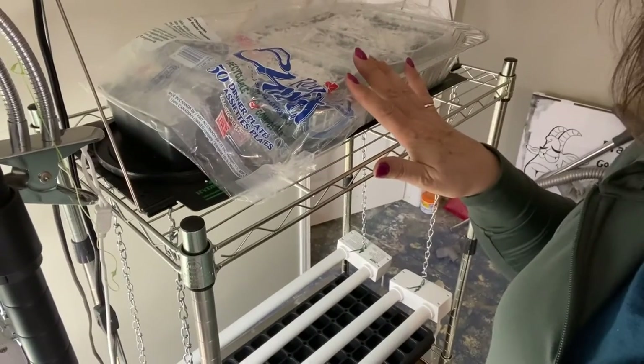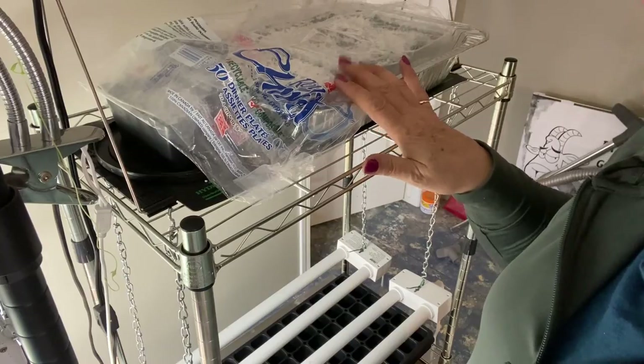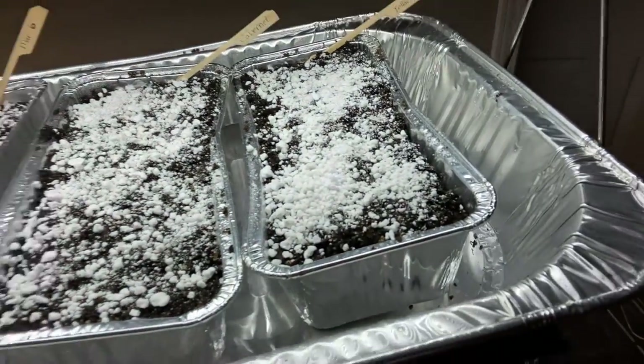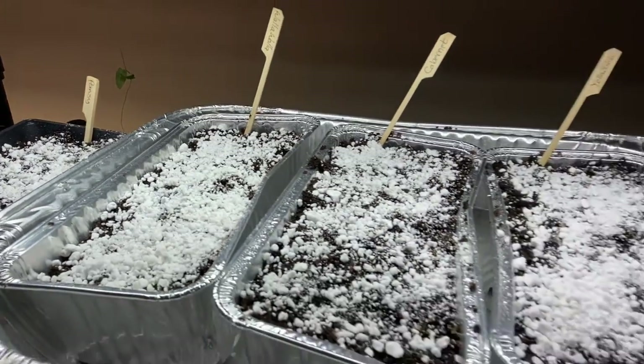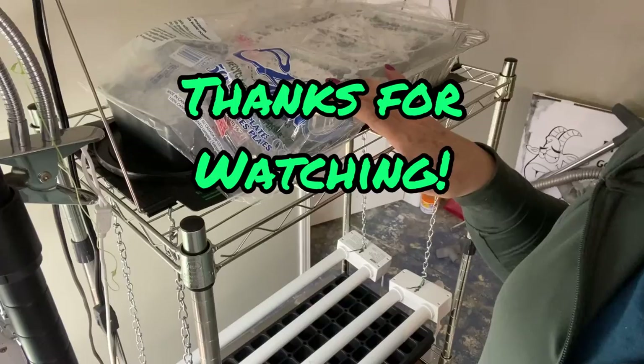Keep watching for further updates on how my onions are doing as I get them ready for the outdoor garden season. I'll be doing a lot more seed starting videos over the next few weeks, so if you haven't already, please subscribe and hit that notification bell so you don't miss out on the next video. Thanks for watching!